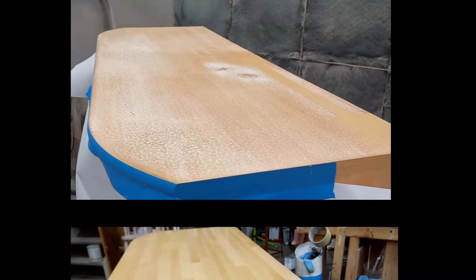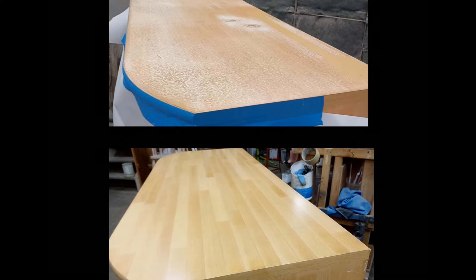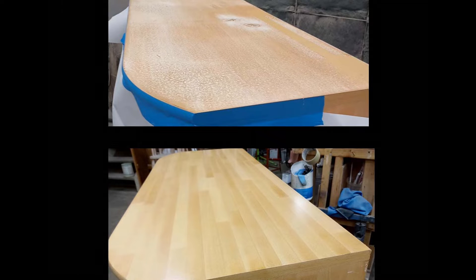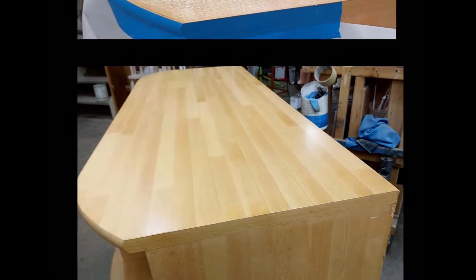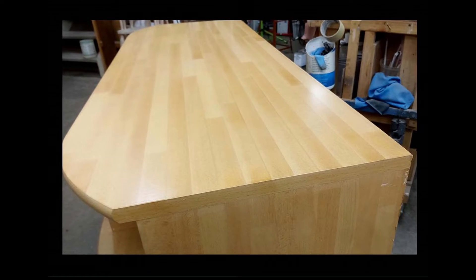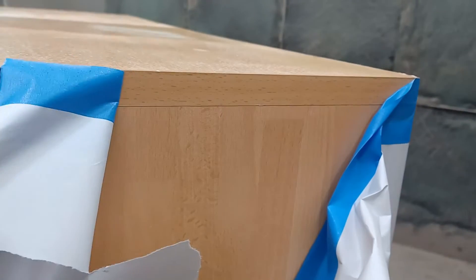This is Dan the Furniture Repairman. Today we're going to work on rescuing this laminate butcher block. On the top you can see all the damage. On the bottom you can see the after — where we brought it to — and this video is going to show you how we achieved that. We did not relaminate it. We did this with a full finish.